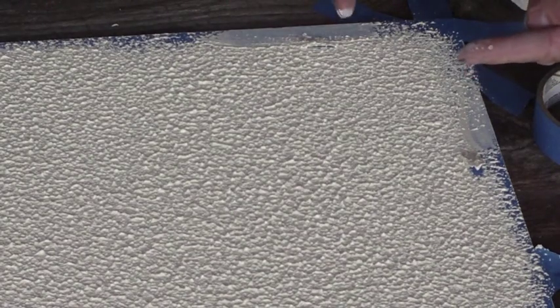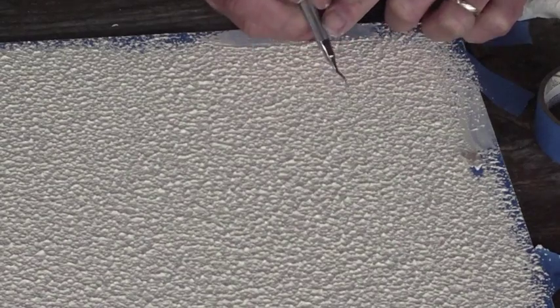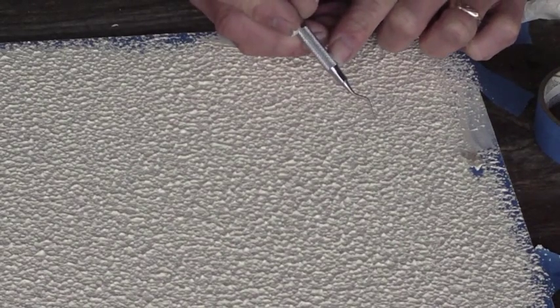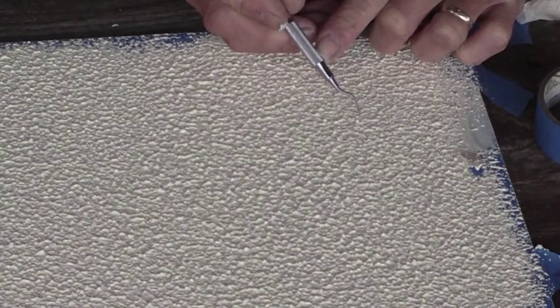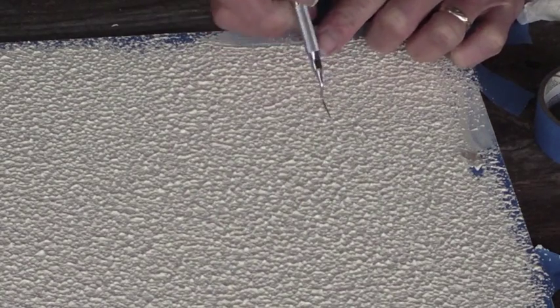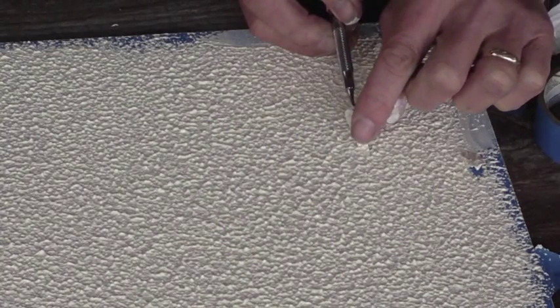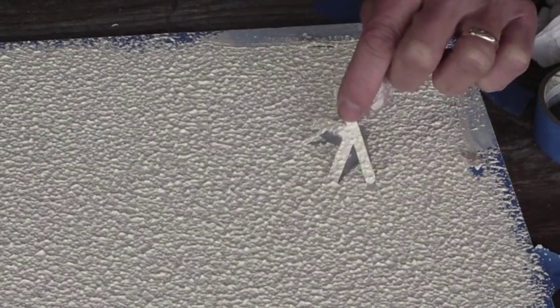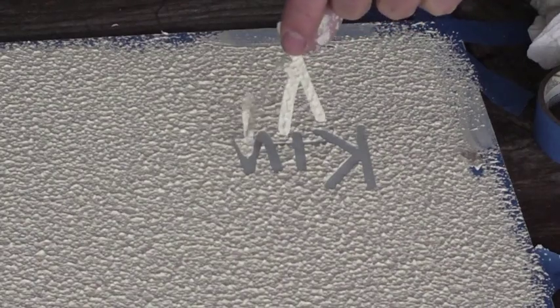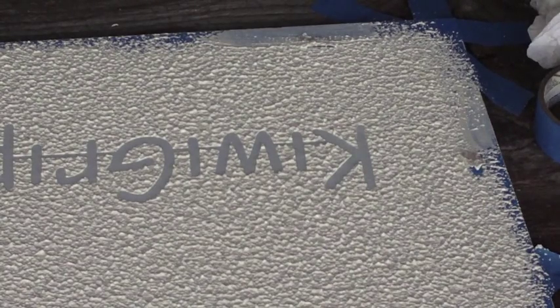Okay, here is the toughest part of all — finding the decal. Using my marks here and here to find where the end is and where the decal lies beneath the texture. And I'm going to gently lift it straight up. And there is my logo.